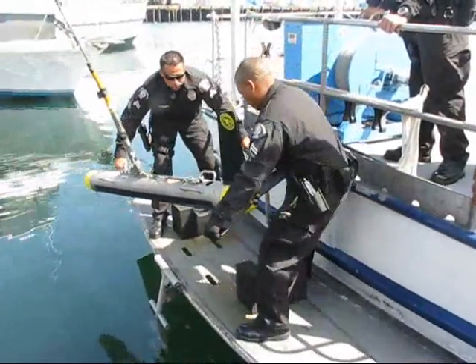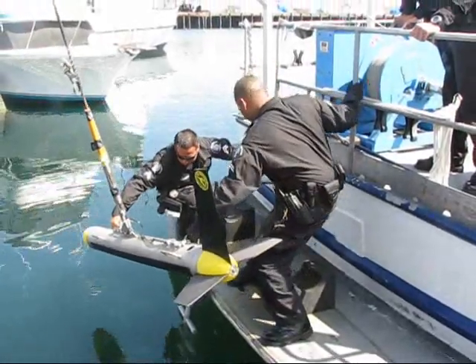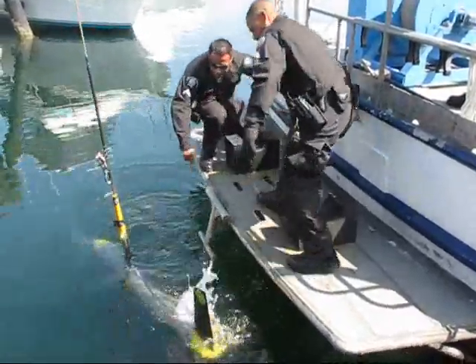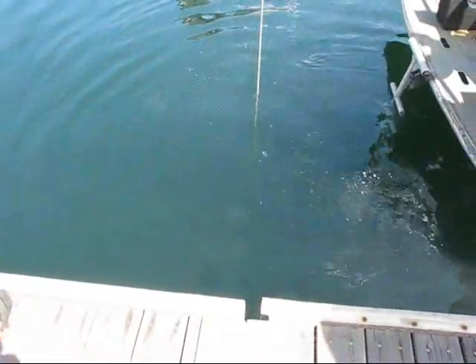The item itself weighs 150 pounds, so it takes two persons to lift it and set it in the water. Depending on the depth we want to hit, we try and stay around 20 to 30 feet from the seafloor. We send it down and mark it.